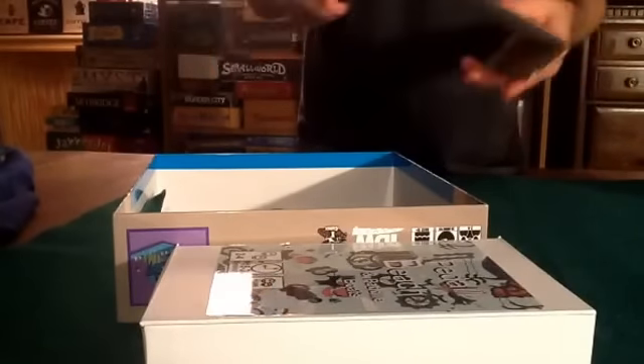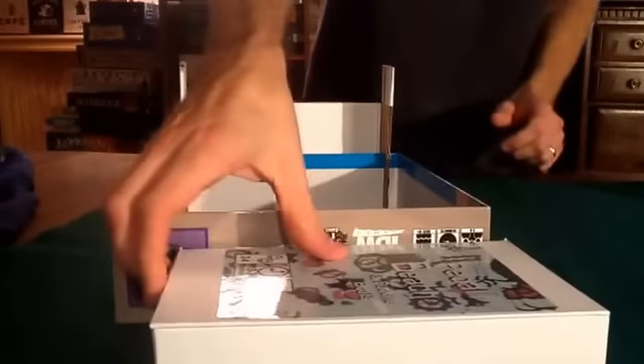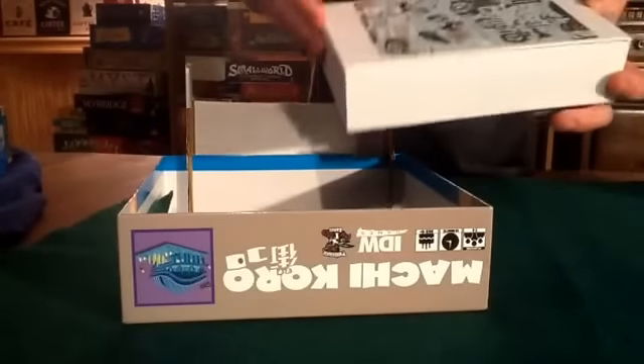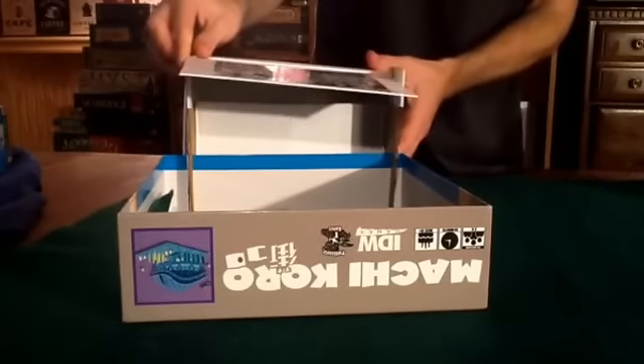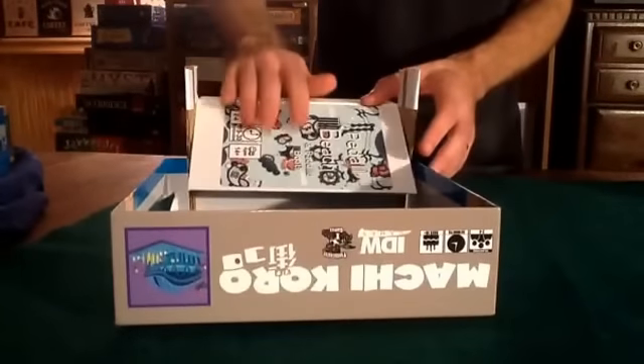This piece folds in half and inserts on the box in the back. This box — which also can have components in it — takes the base of it and puts it behind the insert here. And you have an instant dice tower.